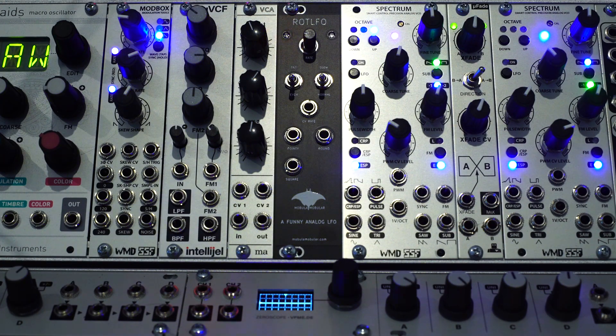Today we're going to look at Mobula Mobular's ROT LFO. It's an analog LFO with three simultaneous outputs.